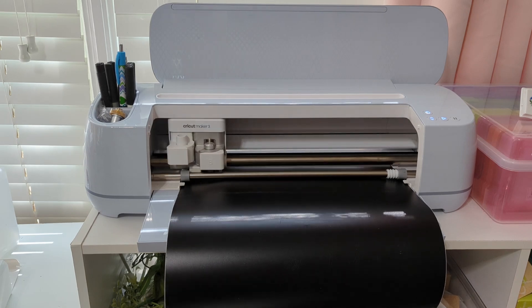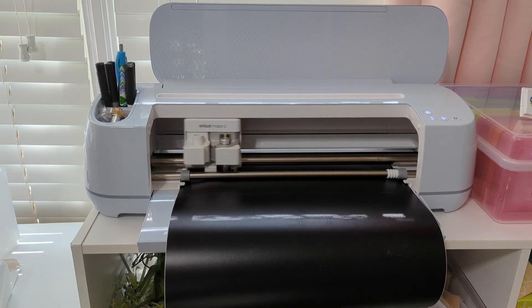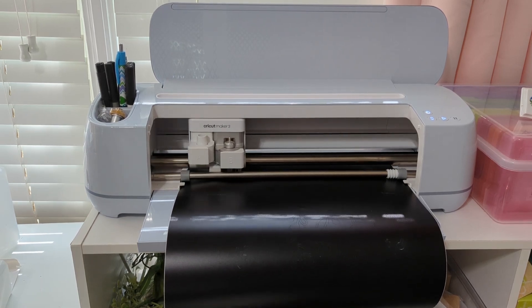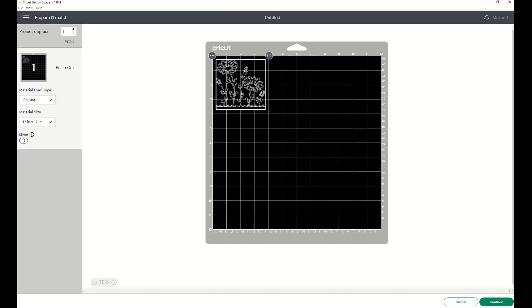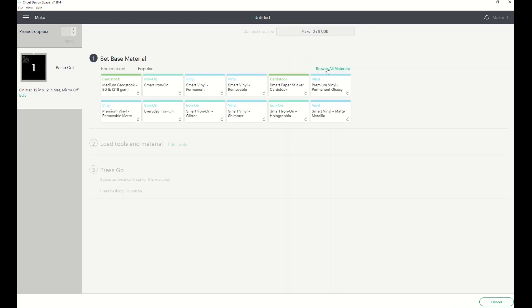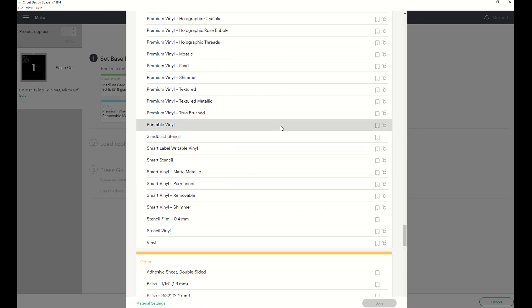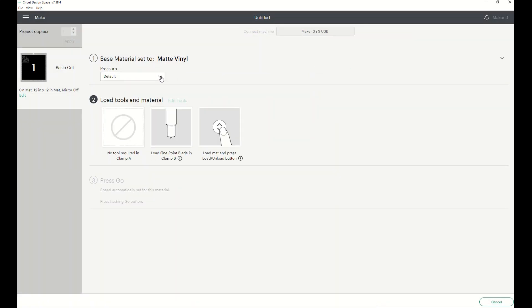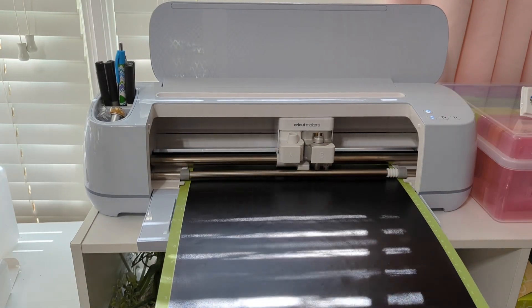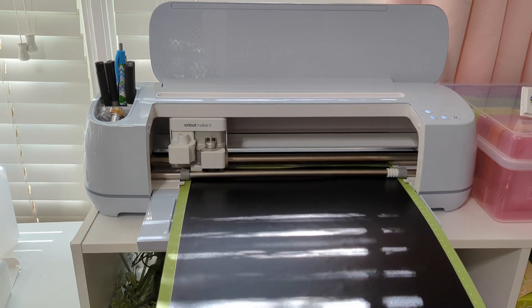We'll click 'Make It.' For the first cut, we're doing it without the mat because we're using Smart Vinyl with the Cricut Maker. I click on Smart Vinyl Permanent and select more pressure. Then I go to the machine, load in my vinyl, and click the button to start cutting. You can see I don't have to use a mat — it feeds in so easily. Once that's cut, we'll go back to Design Space for one more cut, this time using a mat. I browse materials and select matte vinyl at more pressure, then feed the mat into the machine.